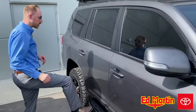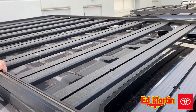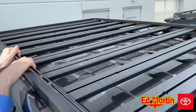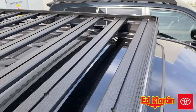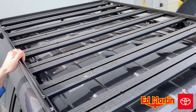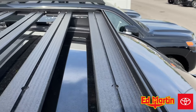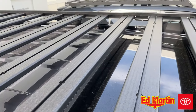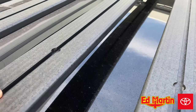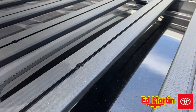We'll start by looking at the Frontrunner Slimline 2. This roof rack comes in two sizes: there's a half basket and then there's a full rack that you're looking at here. This particular roof rack has 11 cross members — two of them, the front and the rear, are permanently attached to the frame of the roof rack. There are nine cross members in the middle that are removable. As you can see, inside the cross member itself there's a slot for an M-A bolt or anything that you want to slide in and adjust accordingly.